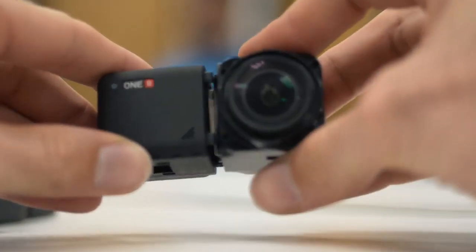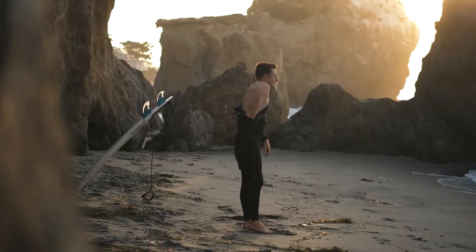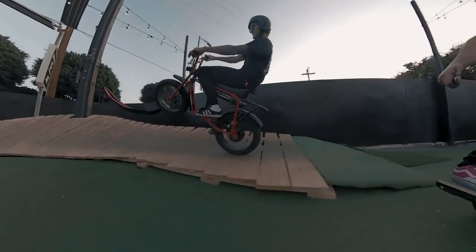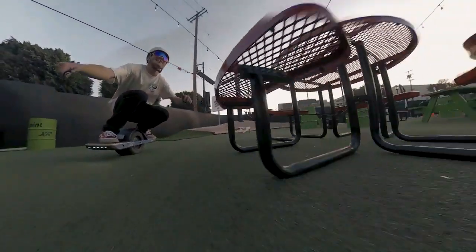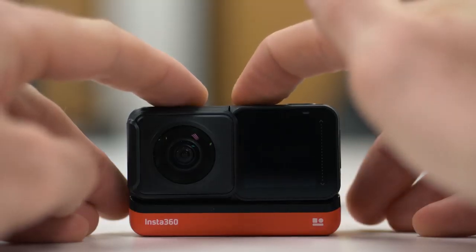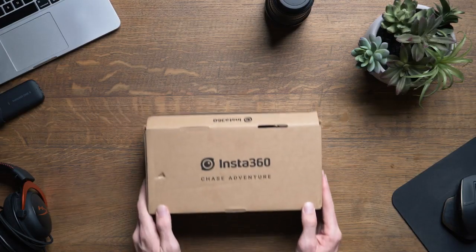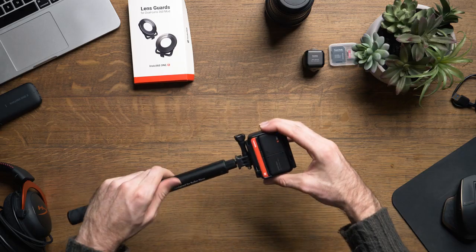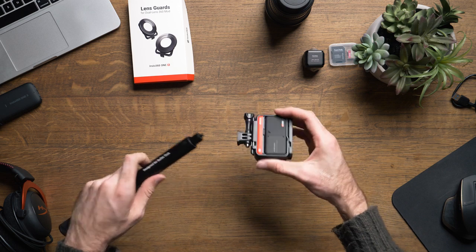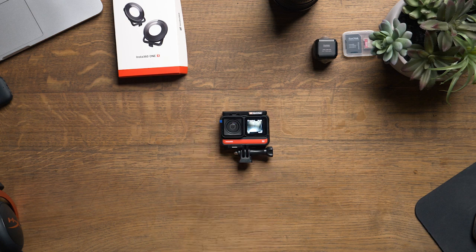So far, I must say I am impressed. Whether you're a motorcycle rider, filmmaker, snowboarder, athlete, or just enjoy capturing memories, this is a camera I would consider investing in. I always try to be transparent — if you are interested in learning more and potentially purchasing this camera, please do so via the link in the description. I receive a small commission from the purchase, which in turn supports the channel and allows me to create more videos. Regardless of this being a sponsored video, I only bring products to the channel that I feel are worth watching or investing in. That's it for today's video. Peace.